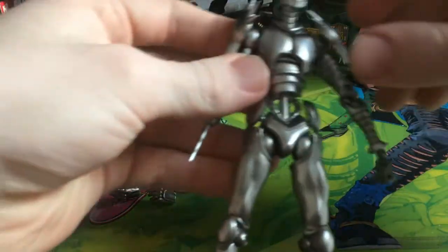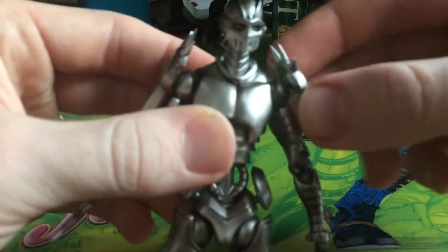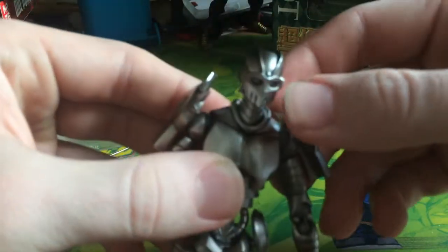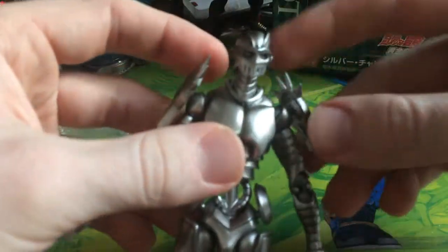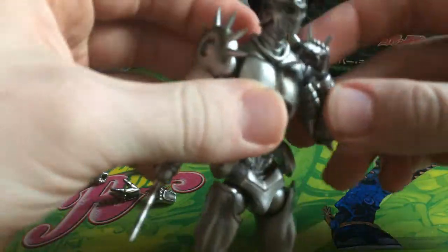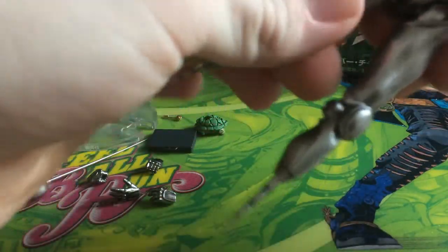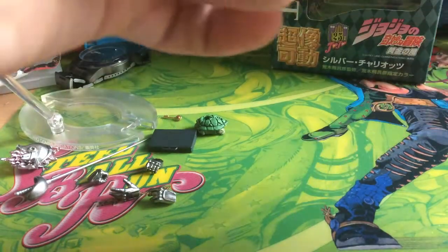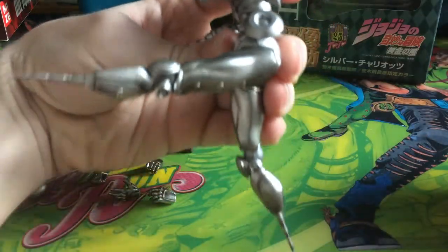Taking a look at the figure itself: his shoulder pads are on their own joint so they can move freely and both ways. They are quite sharp so do be careful as they will give you a little poke. Articulation-wise he gets about 90 degrees in his arm effortlessly, same on the other arm. His legs are a bit tight on my figure and don't want to move back and forth easily, but they can achieve about 90 degrees going back.